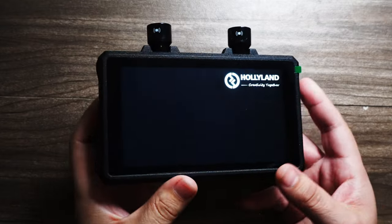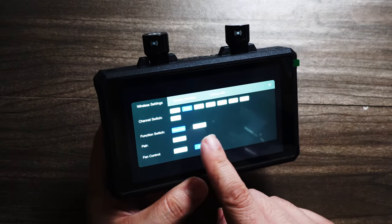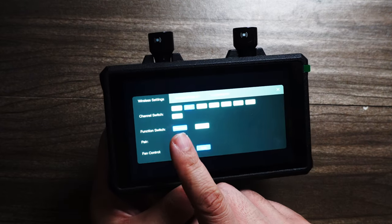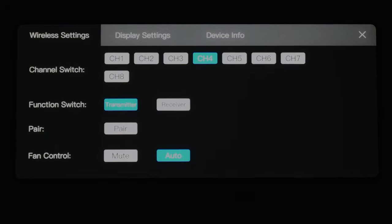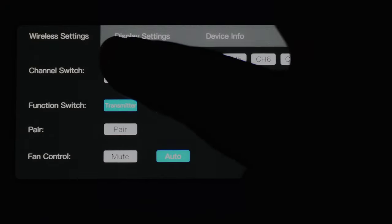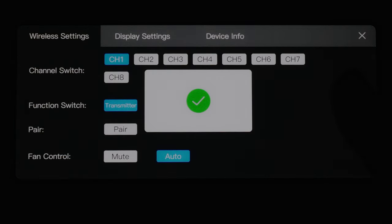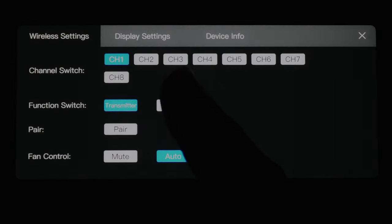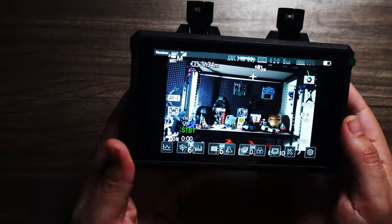Setting these up is very very easy. All you've got to do is turn it on and set one of these as the transmitter — that is the one that's going to connect to your camera — and then select a channel one through eight. I'm going to put both of these on channel one. I have one connected to my camera already so I'm going to make this one the receiver. I'm going to hit 'receiver confirm,' and after you put it into receiver mode, boom — instantly I have an image.